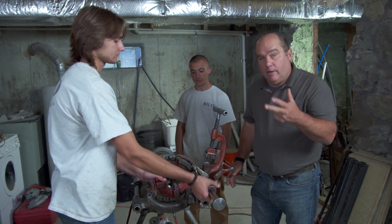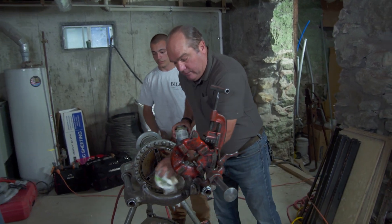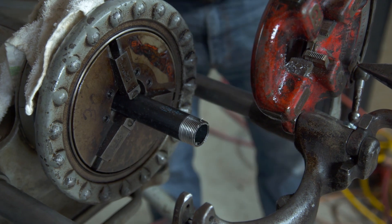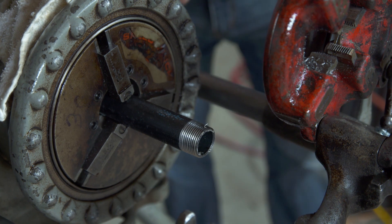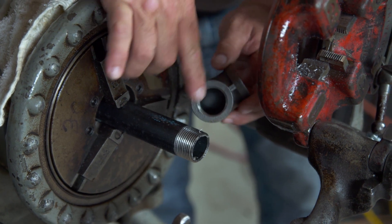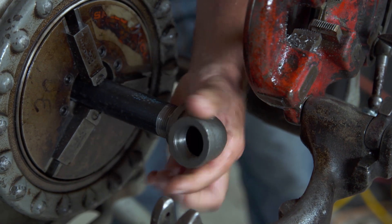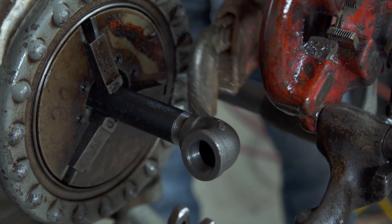We've cut it, we've reamed it, and we've threaded it, but we're not done yet. We still have to wipe down the thread to get rid of the excess oil. It still needs pipe dope to be applied on the threads, and then we have to add a fitting. The fitting has opposing threads that are tapered just like the pipe itself. We turn that on clockwise and then tighten it up with two wrenches — one wrench on the fitting and another on the pipe — and you tighten that fitting up enough until you get the angle just right. Each one of these connections could be five or ten minutes.